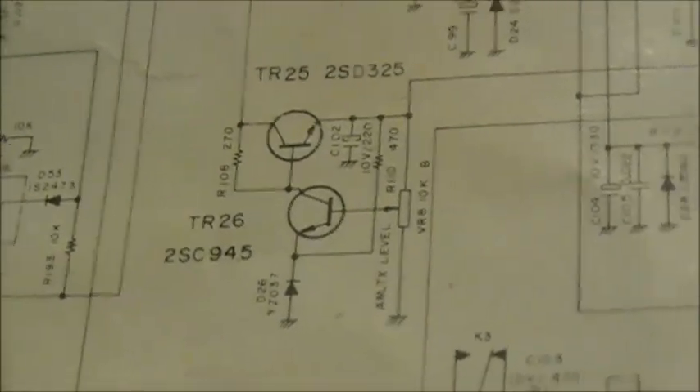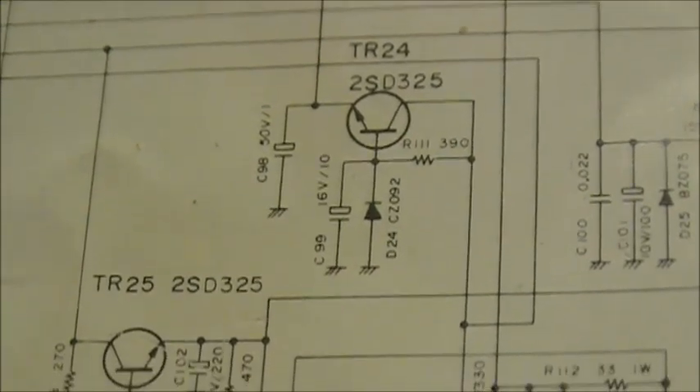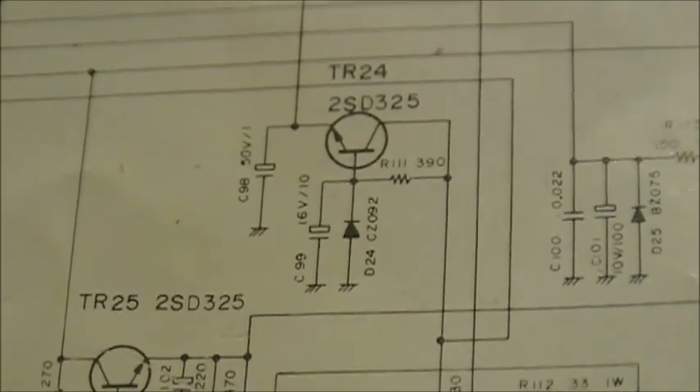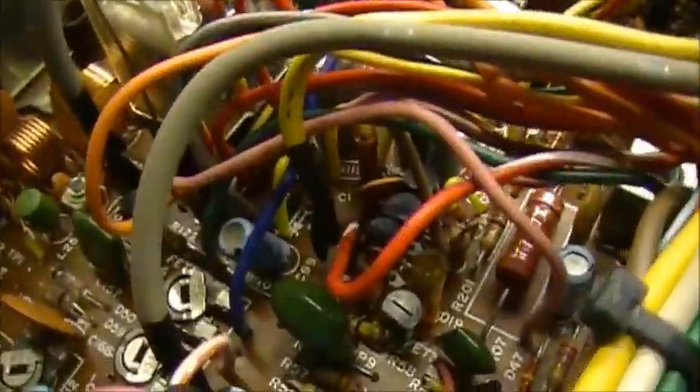D24 is right here, and then we've got another electrolytic capacitor C99, and then we've got C98 and resistor R1111. So all of those components are down here.